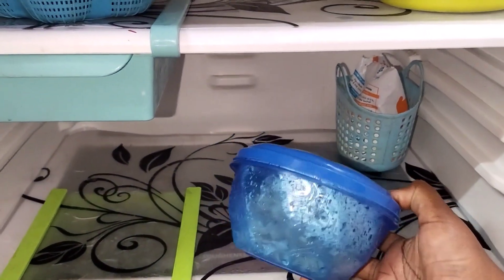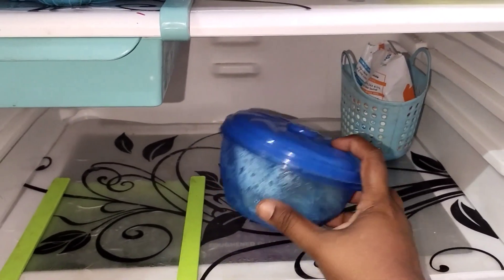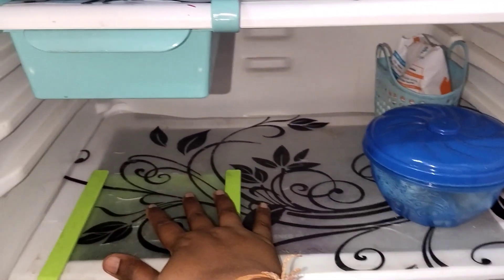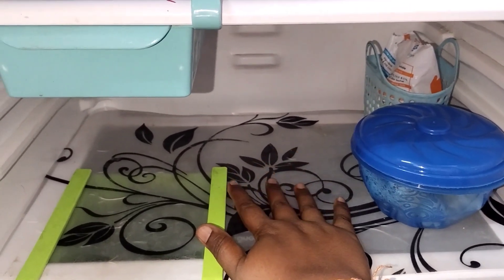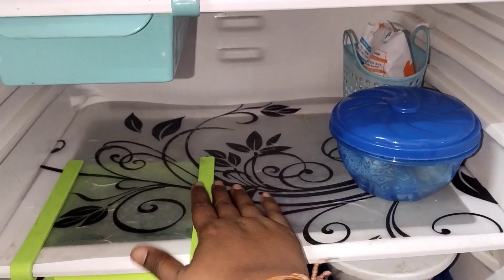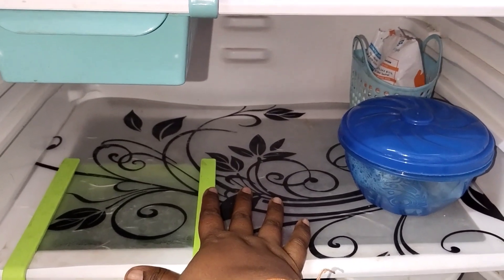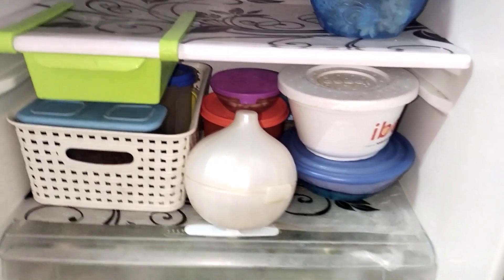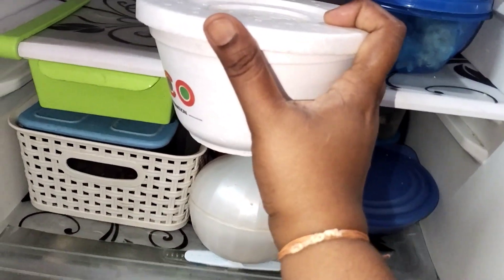You can store items in a plastic container. You can store smelly items everywhere using a plastic container to contain the smell.